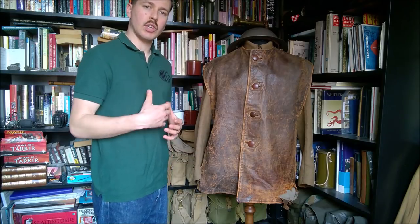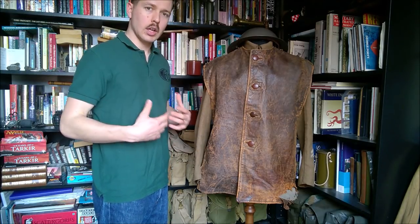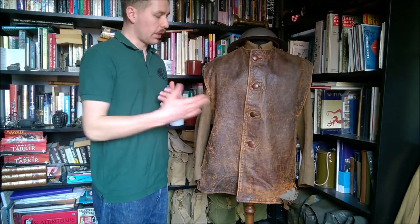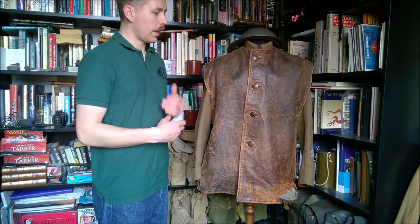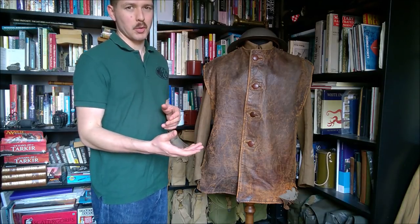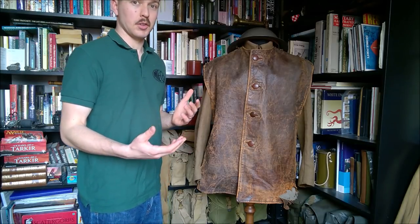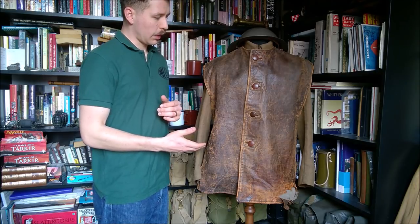Prior to this, animal skins had been used to make waistcoats for the army to wear over uniforms in the winter months of 1914-15, but this design was introduced so that by the winter of 1915-16 these were on issue. It's a more refined design, and you didn't have the problems that led to the nickname 'stinkers' for the previous animal skin cold weather clothing — this is a much better design from that point of view.